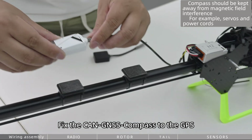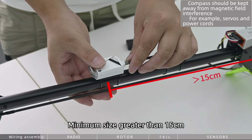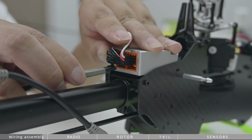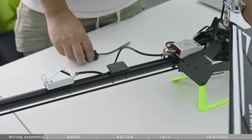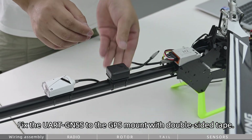Fix the Can-GS compass to the GPS and mount it with double-sided tape, maintaining a minimum separation greater than 15 cm. Fix the UART-GS to the GPS mount with double-sided tape as well.